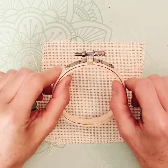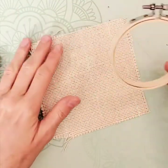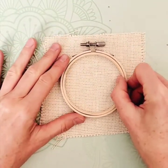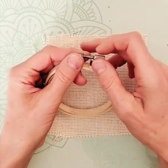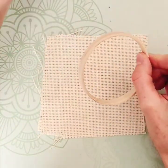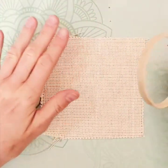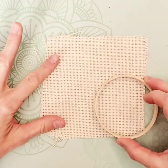Today we're going to pre-stretch this piece of monk's cloth into this bamboo hoop before punching. First thing you're going to do is undo the outer hoop and separate them, put that one up in there, and then take the inner hoop and your piece of monk's cloth.